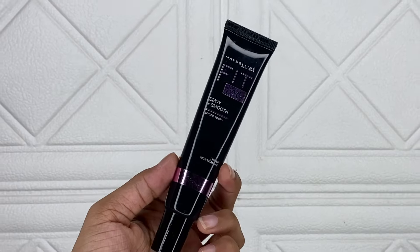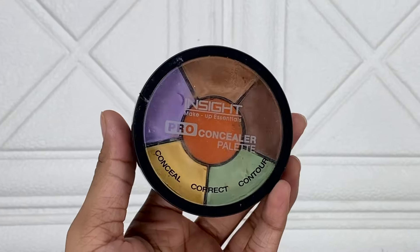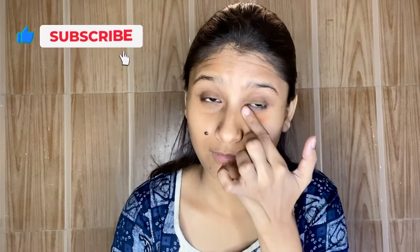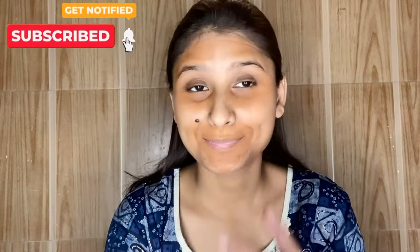I have already prepared my skin. I used Maybelline Fit Me Dewy Plus Smooth Primer. After that, I used the Inside Cosmetic Pro Concealer Palette — it has all the corrector shades and is very affordable. I used the Miss Missy orange shade with my fingers and applied it on pigmented areas, dark circles, and the chin to blend it out.